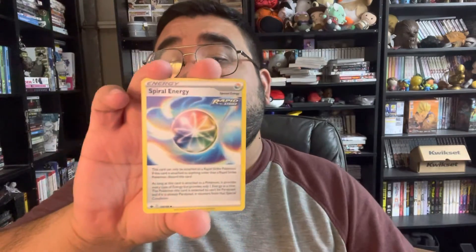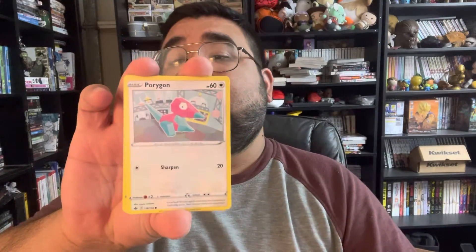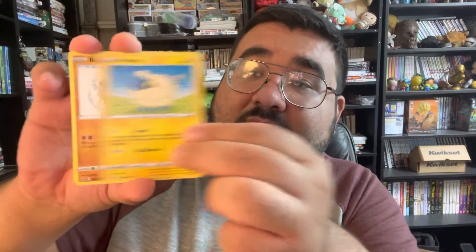Let's see if this second one gets me something good. An energy card, we got our Dino Tree Hill, our Spiral Energy, our Peony trainer card, our Porygon, a Grookey, a Mareep, another Rockruff, another Snorlax — this is just a common card.